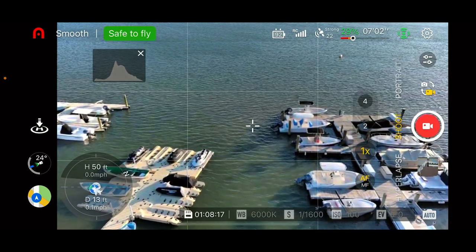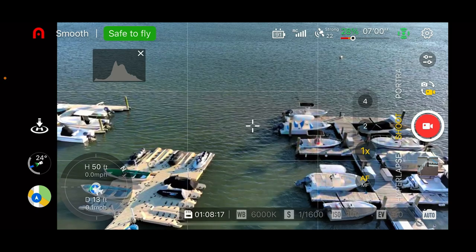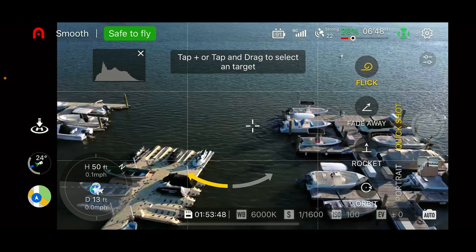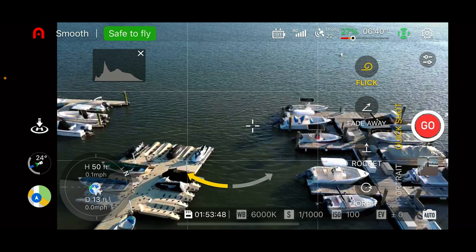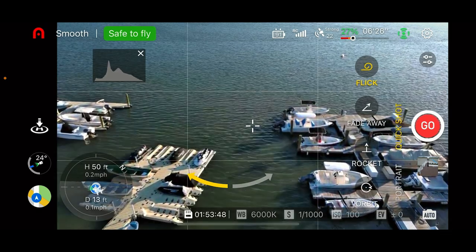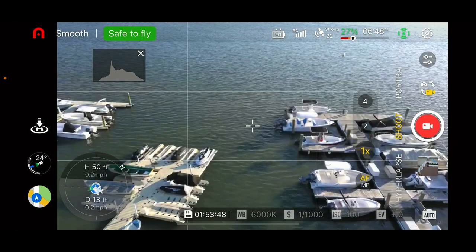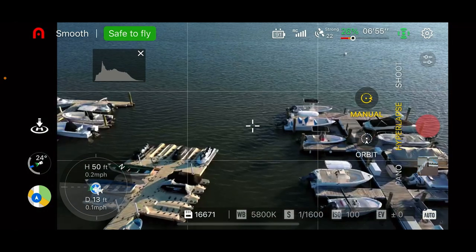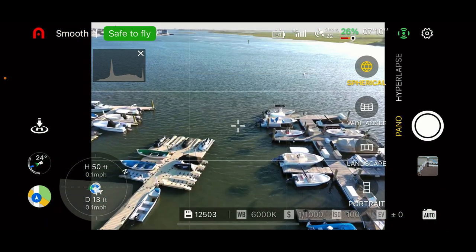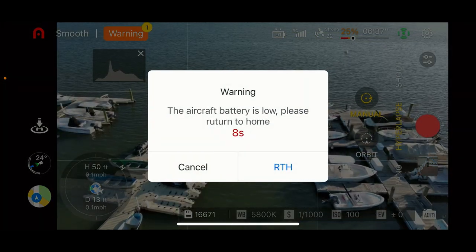Down below the main screen is the Auto button, and below that are different shooting modes. Quick shot modes include Flick, Fade Away, Rocket, and Orbit — we won't demo those now as the battery is running low. You also have Portrait mode, Shoot mode, Timelapse, and Pano. Pano options include sphere, wide angle, landscape, and portrait — all the popular ones. At this point the aircraft battery warning triggers a return to home.